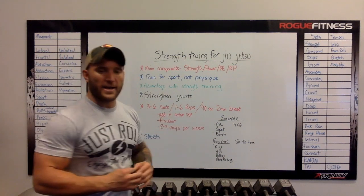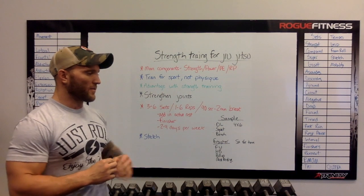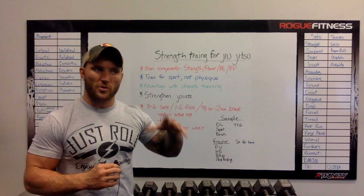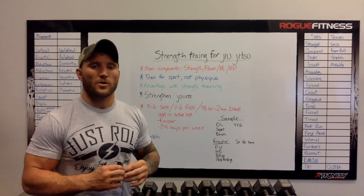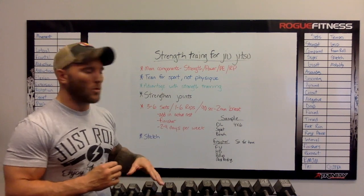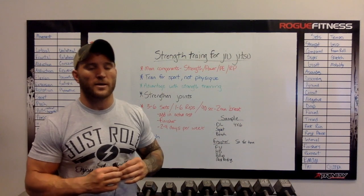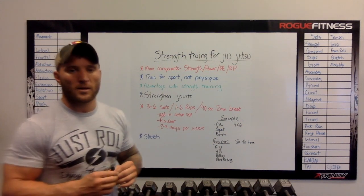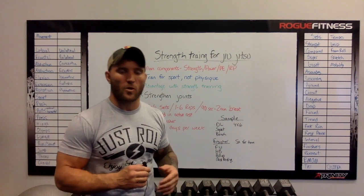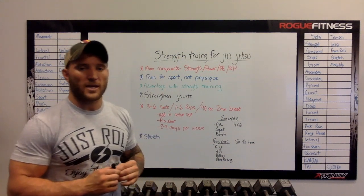What I like to do sometimes is add an active rest in between my sets. So if I want to get a little more cardio involved in my strength training outside of my jiu-jitsu rolling — which should be the main focus of your aerobic and endurance component — I can do active rest. For example, if I did a set of deadlifts and have a two-minute break, I'll do a light exercise such as jumping jacks or jump rope to keep my heart rate elevated and work my aerobic capacity a little bit more.